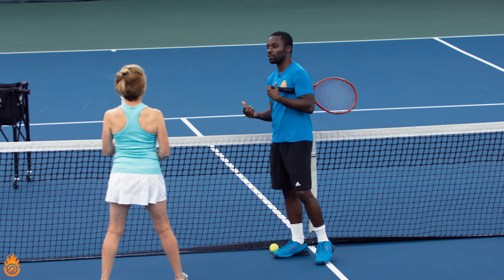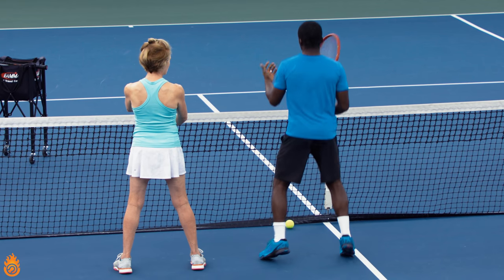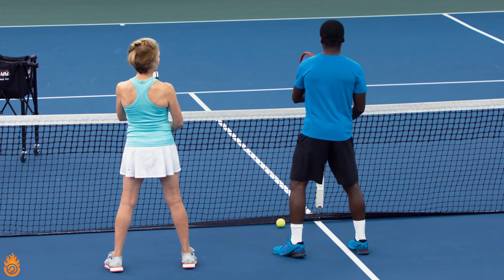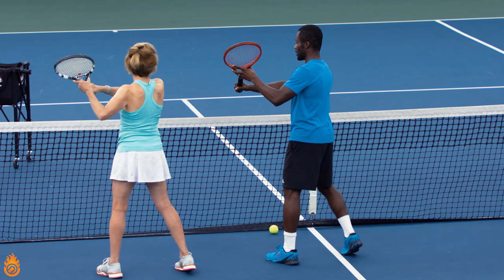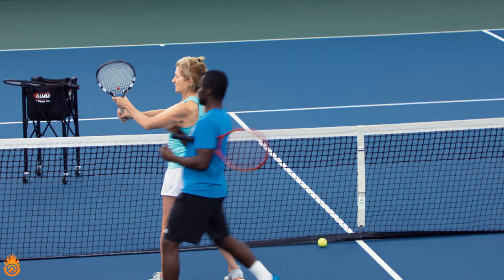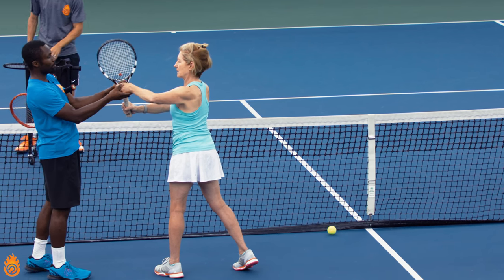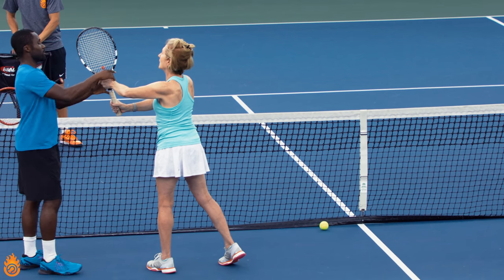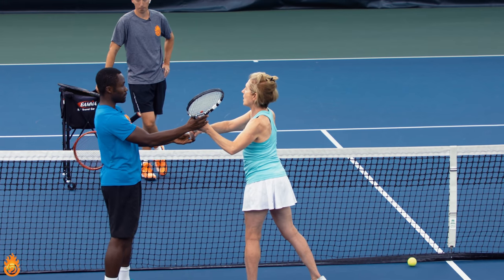I want to work on that first unit turn, so I'll do it with you for a second. We want to start here, and how you would ever split step and turn. All I want you to do is turn, and we're going to position the racket here. Now we don't want the racket too high, but what I do want you to understand is how important this hand is. If you're in your ready position and you use this hand, this hand can pull the racket back to this position.